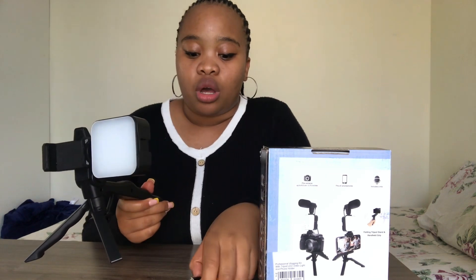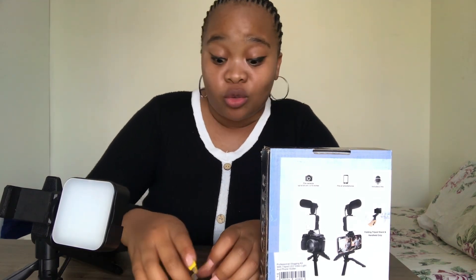So this is the tripod stand that we're going to be reviewing. I'm going to dismantle everything and then repack it with you. You are going to need batteries that you'll have to buy yourself, because Takealot does not sponsor us with batteries when you buy things that actually need batteries.